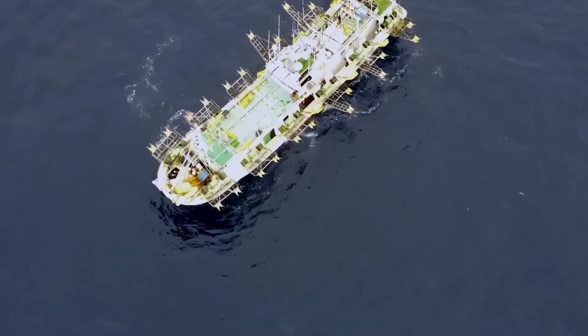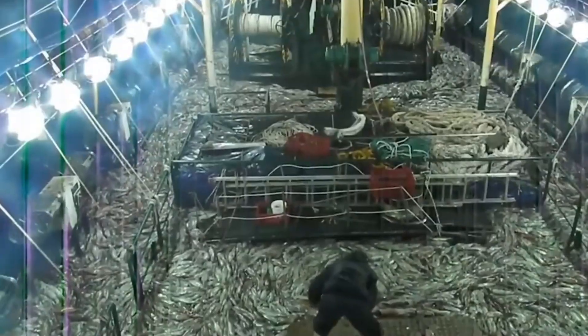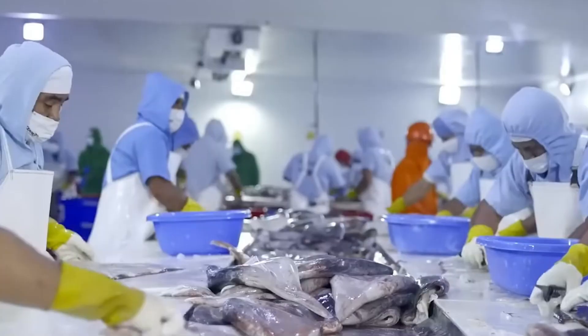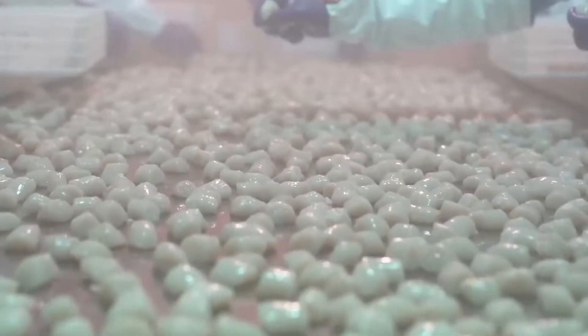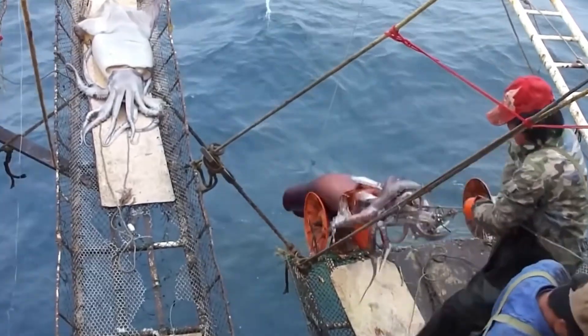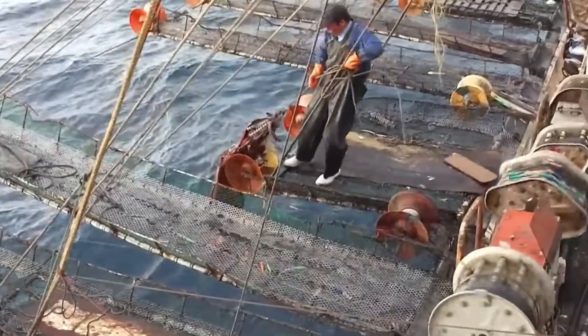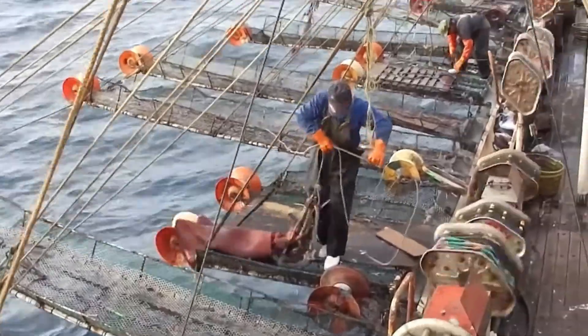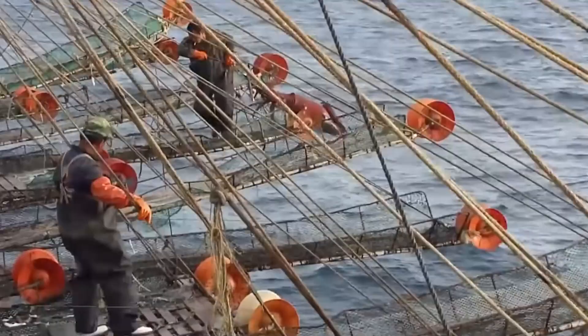Giant squid fishing is a significant part of the Spanish fishing industry, particularly in the Galician and Cantabrian seas. Spanish fishermen frequently utilize the handlining technique to catch huge squid, commonly known as calamari giganti. Gigantic squid fishing with handlines in Spain is a traditional practice that requires fishermen to manually handle the fishing line in order to catch gigantic squid.